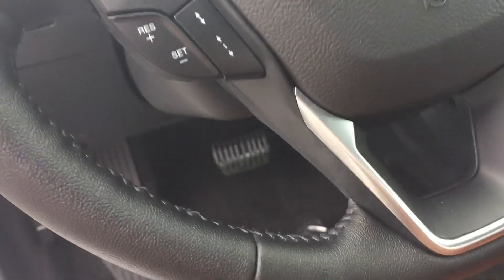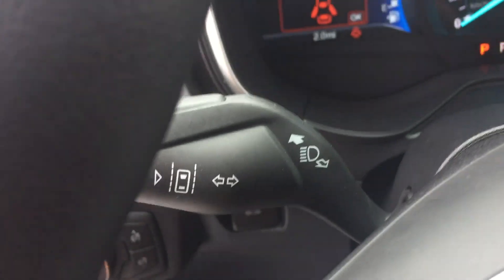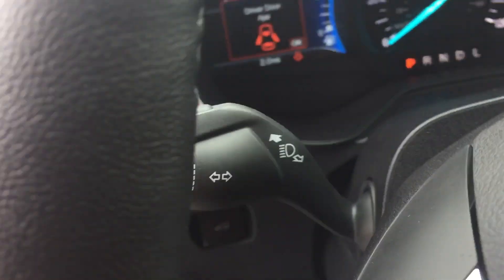Heated and cooled seats on the Titaniums. Push button start. Adaptive cruise control lets you pick the speed and set the distance between you and the car in front — it'll slow down and speed up based on that. It also has lane keeping, which warns you if you're drifting out of your lane and keeps you from driving off the road or into the other lane.